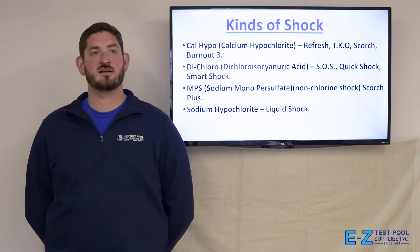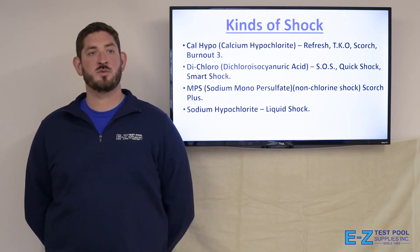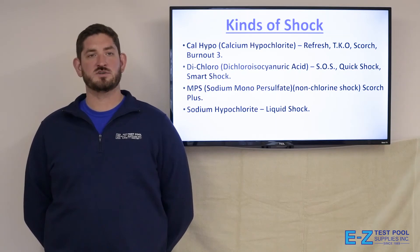There are different kinds of shock: calcium hypochlorite, which is sold as Refresh, TKO, Scorch, or Burnout 3; dichloro, which is SOS, Quick Shock, or Smart Shock; sodium monopersulfate, which is a non-chlorine shock sold as Scorch Plus; and sodium hypochlorite, or liquid shock.